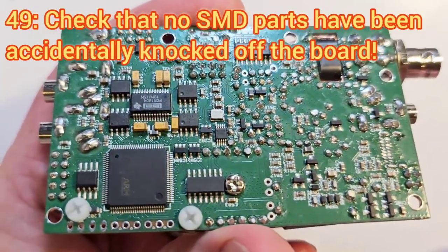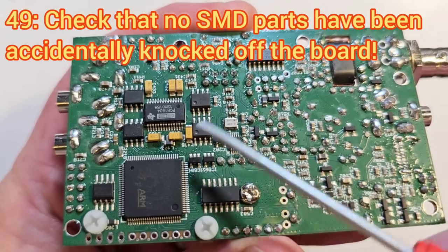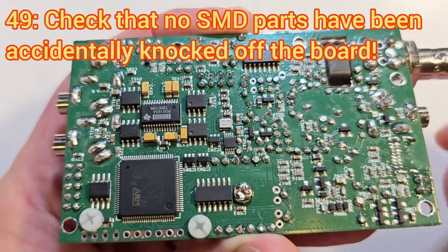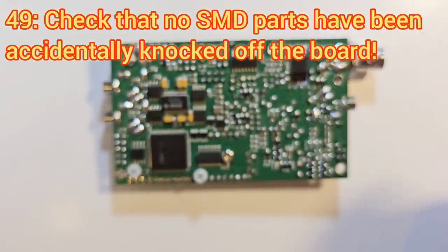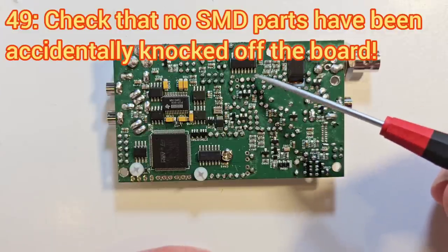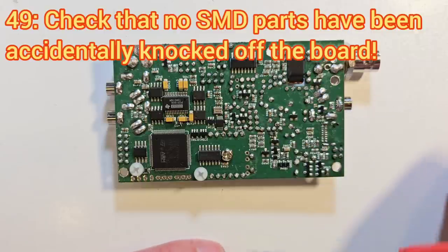When looking over the board for solder shorts or solder whiskers, it's also worth checking that no SMD components are missing or have been inadvertently knocked off — it will be much easier to notice and fix that now than to find it later. It's also worth using the DVM in continuity mode to check between the VCC 5V pin and the ground pin of the chip to make sure there's no short on the 5V rail, and also checking the 3.3V rail for any direct shorts, because that would cause problems.